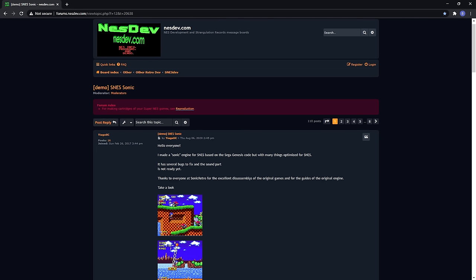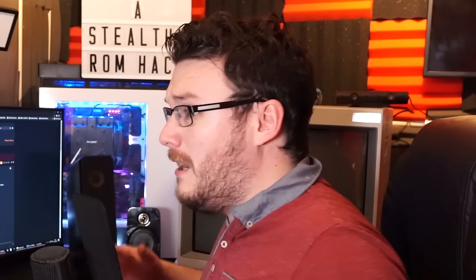And that's Sonic 1 on a Nintendo machine. Who would have thought to see Sonic 1 ported to a Super Nintendo? I don't even have any SNES at all. eBay dot com...